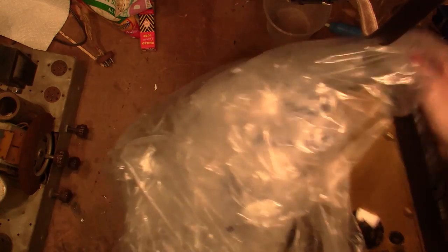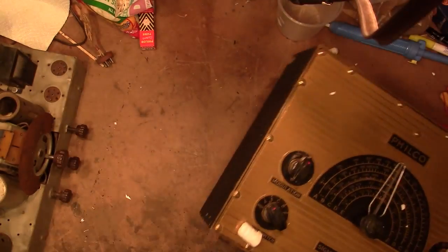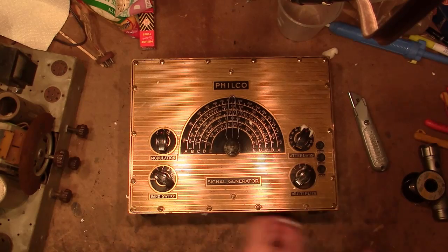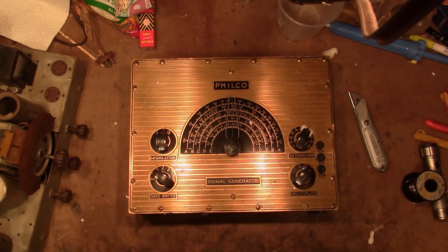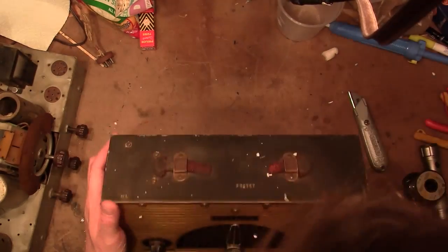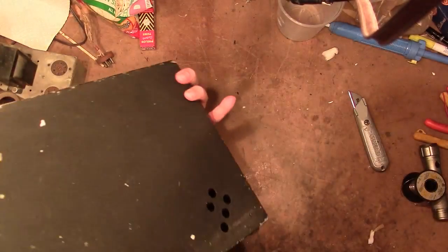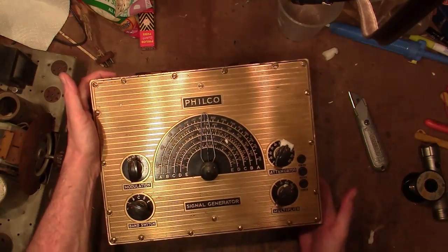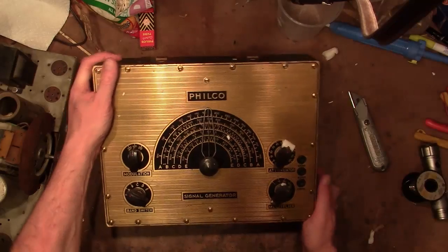So what is it? Well, it's a piece of Philco test equipment. In particular, it's a signal generator, which is what you see referenced in all the alignment instructions for these radios. They're always mentioning this particular model, which I think is a 77. There's no marking on it anywhere, but I will pull up service info and we shall see for sure.